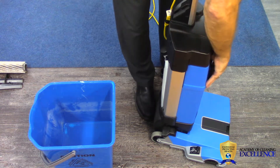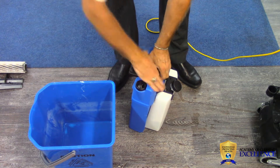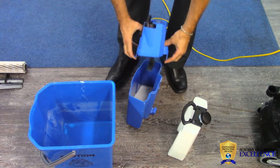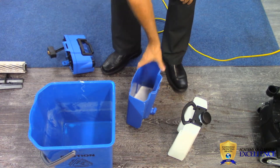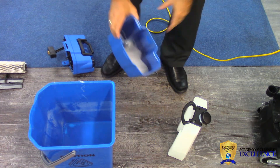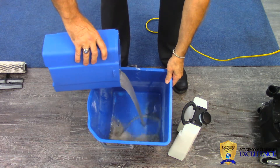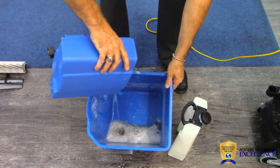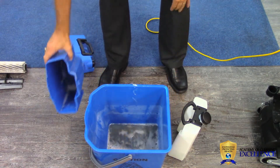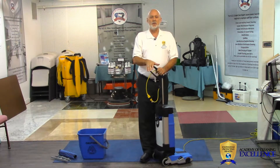The whole idea of using an extractor, whether on the carpet or on our hard floor, is to remove dirty water. Here we take our tanks off our machine — we have our cleaning solution here, our recovery tank is here. The dirty water is separated from the clean water. You can see the dirty water that we picked up on our small area floor. Safe, clean floors is what using an auto scrubber is all about.